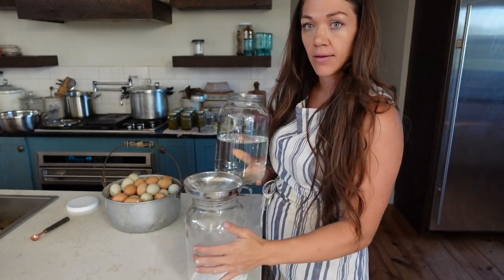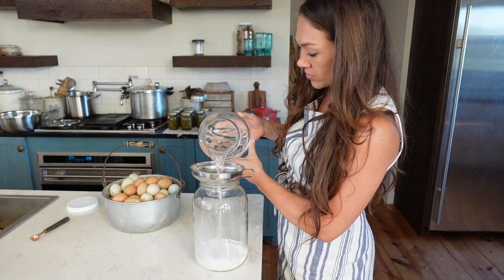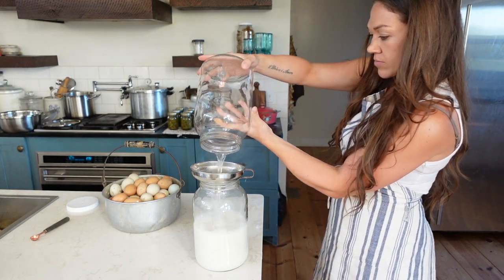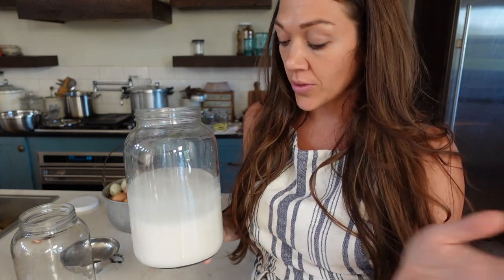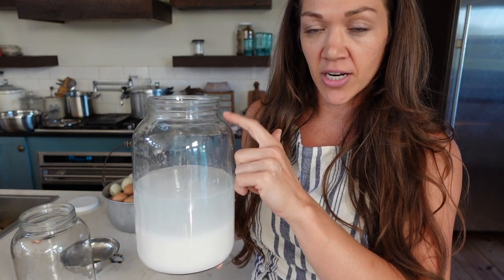I'm going to add this into my jar that has the lime in it already. Now I can start adding my eggs. It is as simple as this. And another thing I wanted to mention: if you don't have as many chickens as I have and you're maybe just getting a few extra eggs a day but you still want to do this method, you don't have to fill this all up at once. You could put two or three extra eggs in here, put the lid on, set it to the side, and then tomorrow add two or three more and keep going until your jar was full. So you don't have to wait until you have a ton of extra eggs.